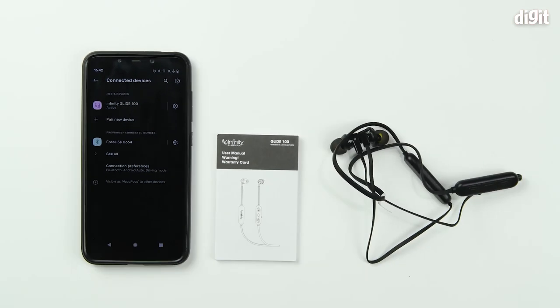So that was how you could pair the Infinity Glide 100 with your Android smartphone or Android device. Thank you for watching.